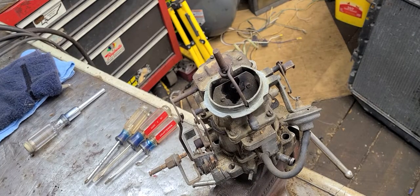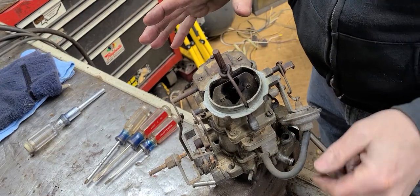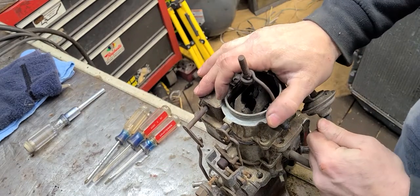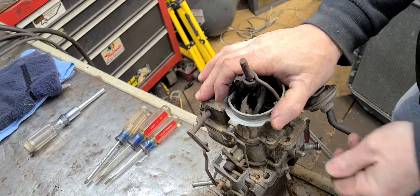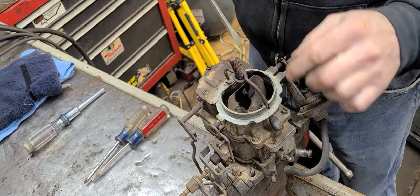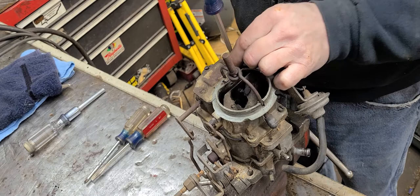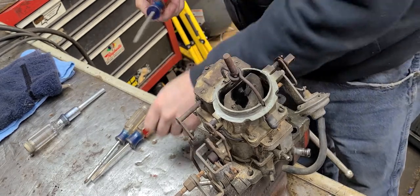Okay y'all, we're back and we're out here in the garage. Just got the workbench cleaned off here a little bit. I'm going to go ahead and get this choke pull-off hose off. Most of these screws on here are flat-tip.